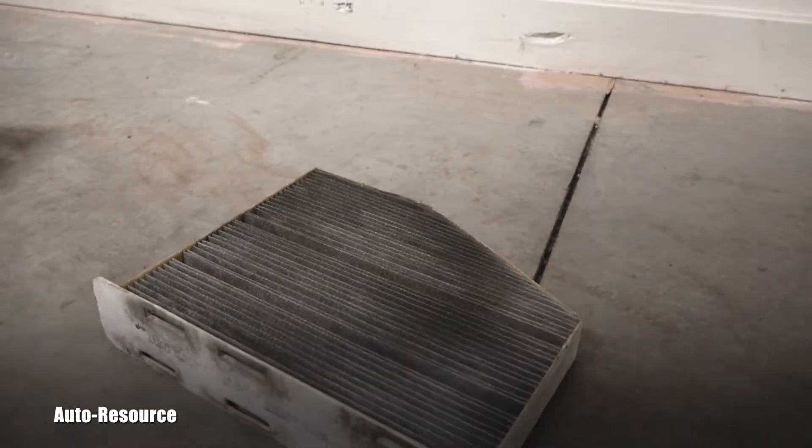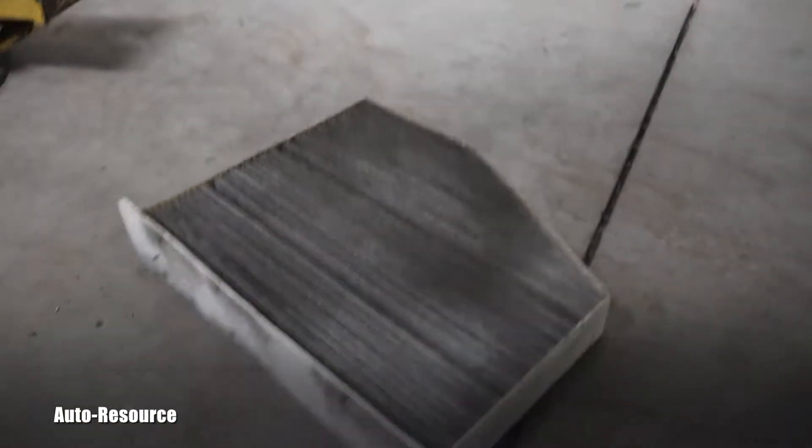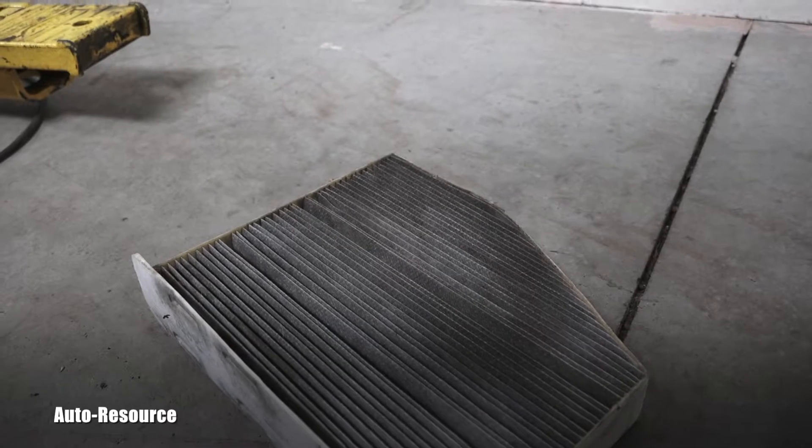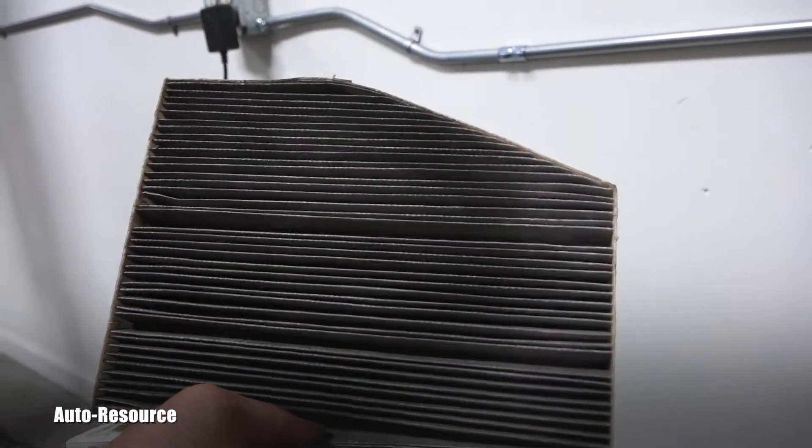There's not much space here, but you can see this filter is wasted — it's kaput, totally in bad shape. This needs to be replaced. When you get a new one, just remember which way it was oriented.